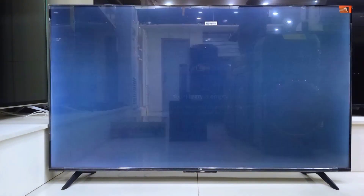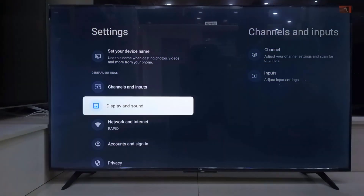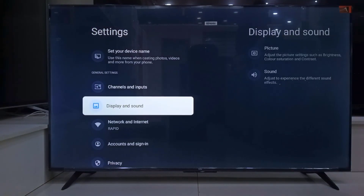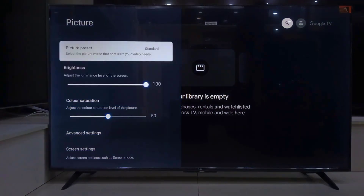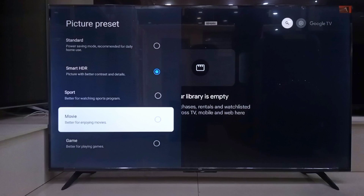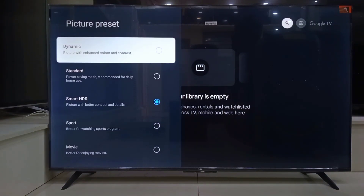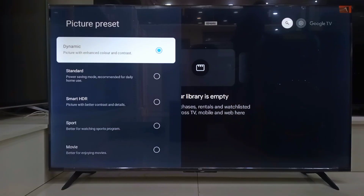Now, before we go, let me show you one last thing: picture quality. This is where the magic happens. Go to your settings, then go to picture. Take your time checking out different modes. Personally, I like dynamic because it really boosts the colors and makes everything pop, especially for bright scenes. If you are watching a movie in a darker room, you might like Smart AI Auto — it adjusts based on the content you are watching. But for now, I will go with dynamic.